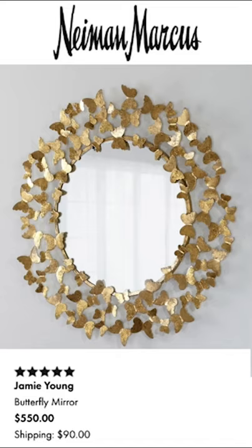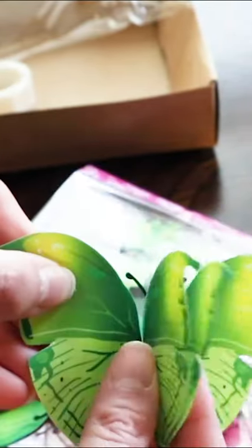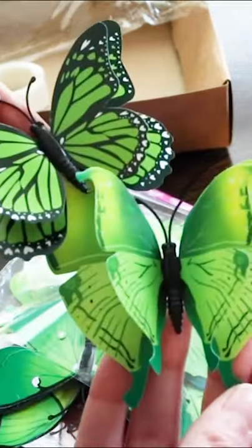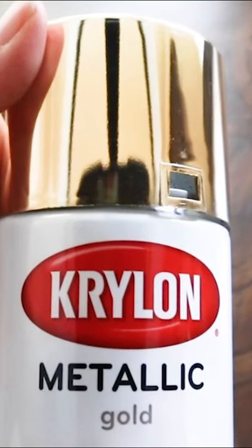Let's make a way cheaper version of this $550 mirror from Neiman Marcus. You'll need some paper butterflies, a round mirror, and some gold paint.